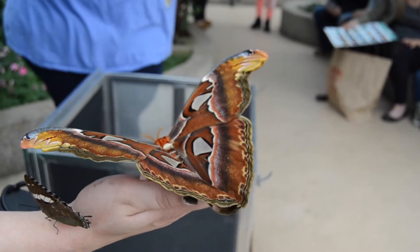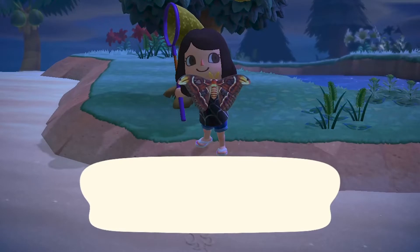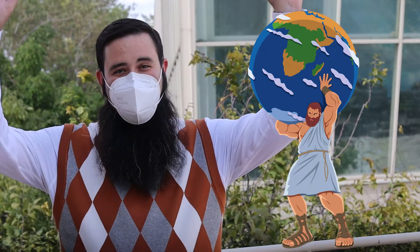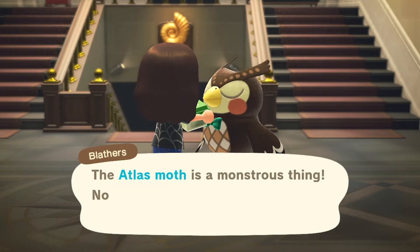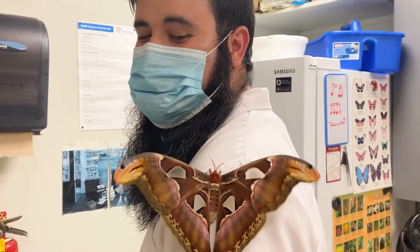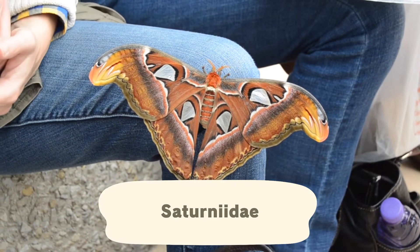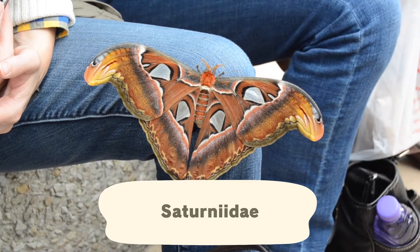Next we have an even bigger insect — among the largest of all insects — and that's the atlas moth. When captured, our villager shouts, 'I bet it never gets lost.' Although the in-game pun is referring to a book full of maps called an atlas, the moth is really named after the Titan Atlas from Greek mythology, who is condemned to hold up the whole world. This species got its name due to its massive size, and with a wingspan of about 10 inches they really are among the largest moths in the world. They belong to a family of moths called Saturniidae, the royal silk moths, and many of them are large.